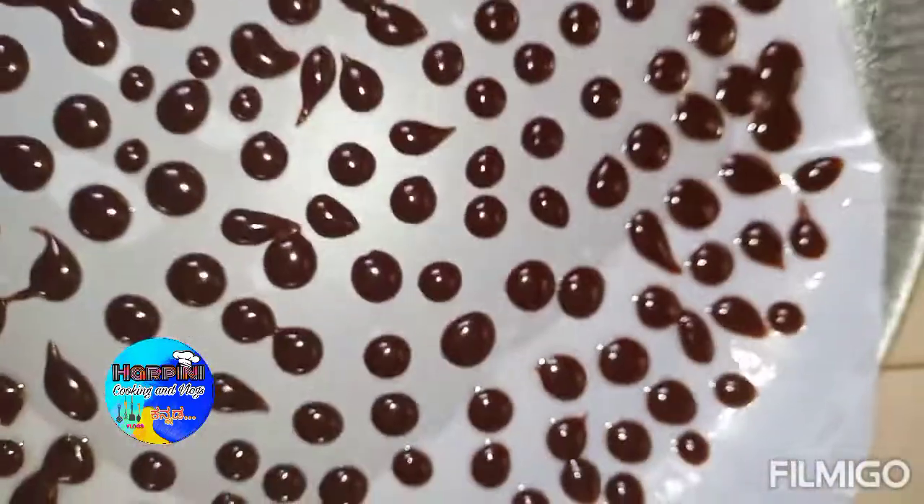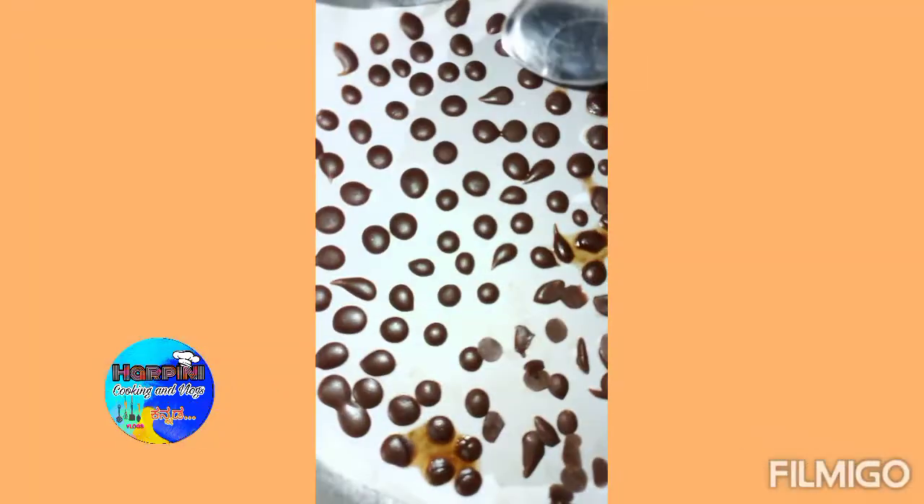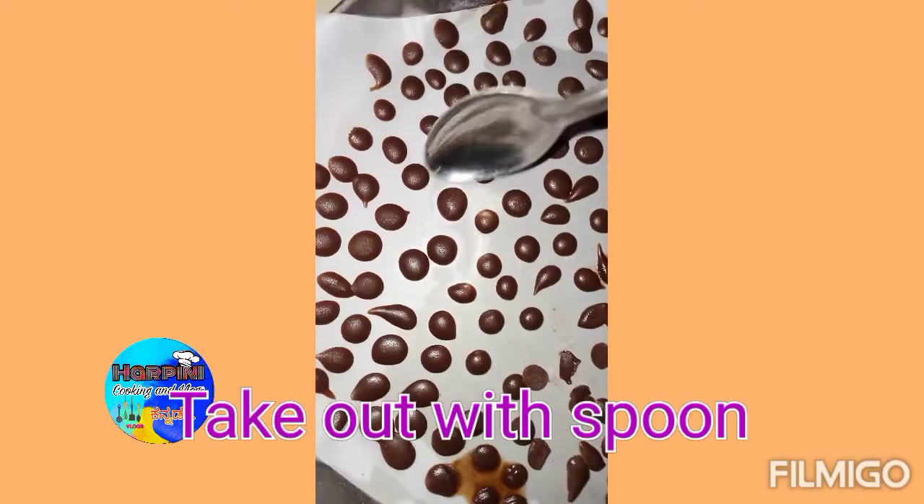Now we are ready for the Choco Chips. Now we are going to freeze for 1 hour. After 1 hour, we are going to put the Choco Chips in 1 spoon.